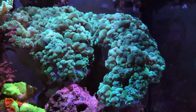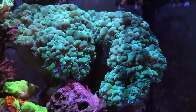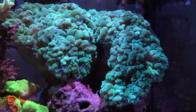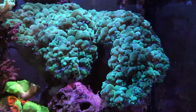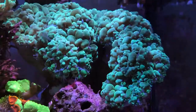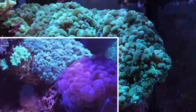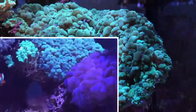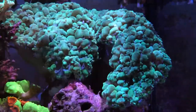Nice shot of the green bubble coral. I'm not sure if it's splitting, but it's usually much more fuller. So this is a nice shot of the skeletal structure underneath. There's actually a pocket in the middle where fish like to hang out and hide.